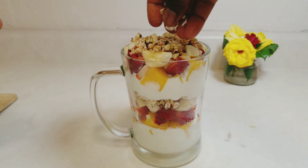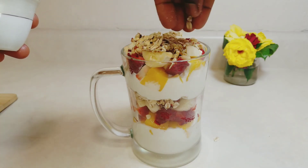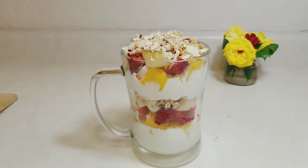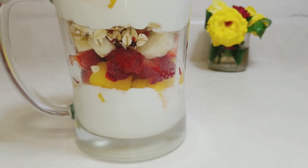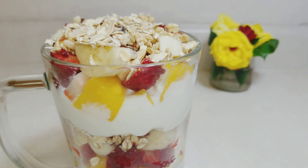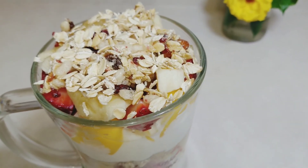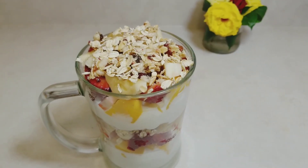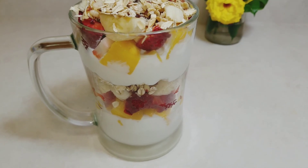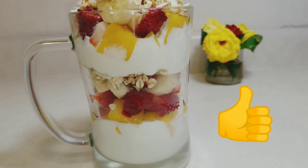Sprinkle the last ingredient, which is the rolled oats, and there you have your breakfast or lunch yogurt parfait. Refrigerate for about 30 minutes or more because it is best served chilled. This is a super yummy, crunchy, sweet, and creamy goodness. It can stay fresh in the refrigerator for about three days, although the granola will lose its crunchiness, but it still tastes good.